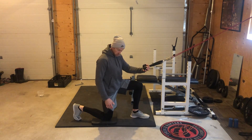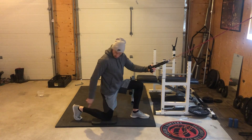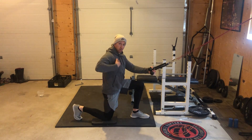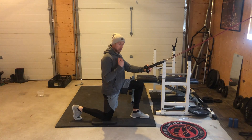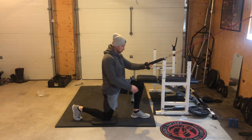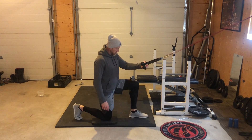The first thing we want to focus on with these is making sure we're in a proper 90-90 position. Back foot is dorsiflexed. We're completely vertical all the way up the down leg to the shoulder. This leg is perpendicular to the other leg. We're not way out like this and we're not crunched in like this, okay?